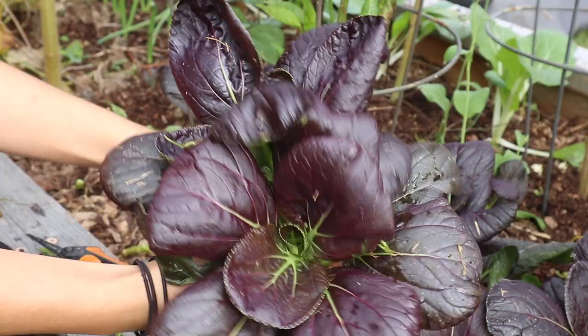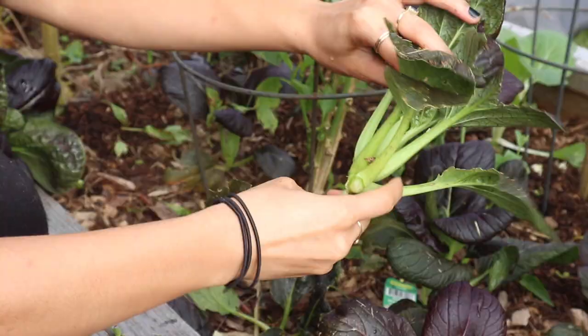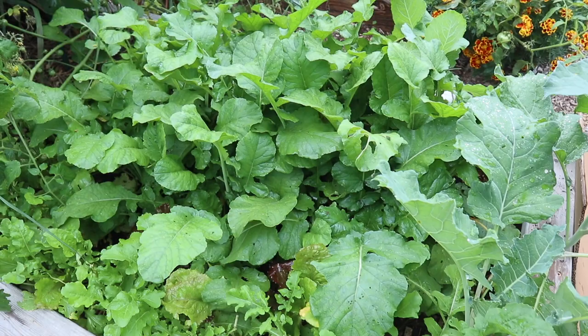Those dark purple leaves are so gorgeous against the bright green stems, and I like to pick my heads at a little bit of a smaller size like they are here. We just had a nice rain the other night and I love harvesting things right after a good rain because everything is nice and fresh and crisp, and also things are just a lot cleaner as well.